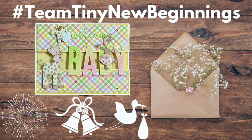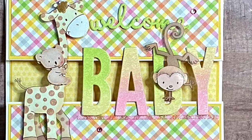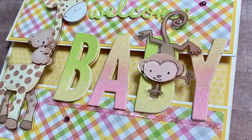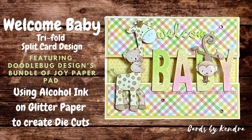Hello and welcome to Cards by Kendra. I am excited to be a part of the Team Tiny New Beginnings video hop where members of the Team Tiny Facebook group are sharing creations with the New Beginnings theme, which could be a New Year's card, a wedding card, a baby card, or anything that falls under that New Beginnings theme.